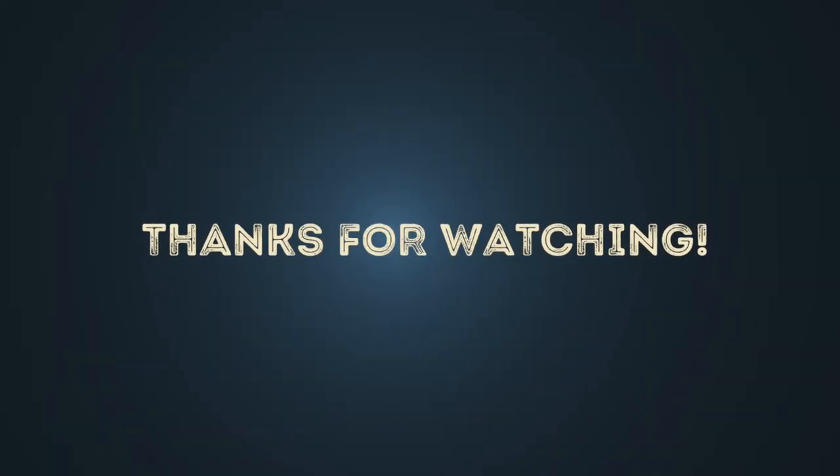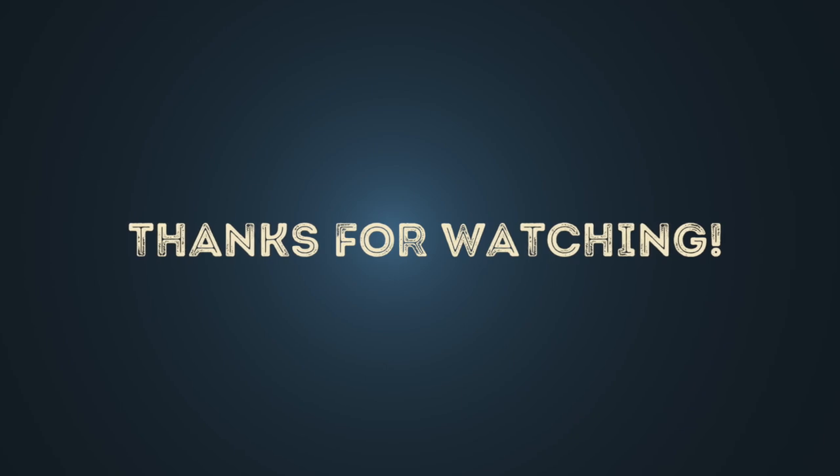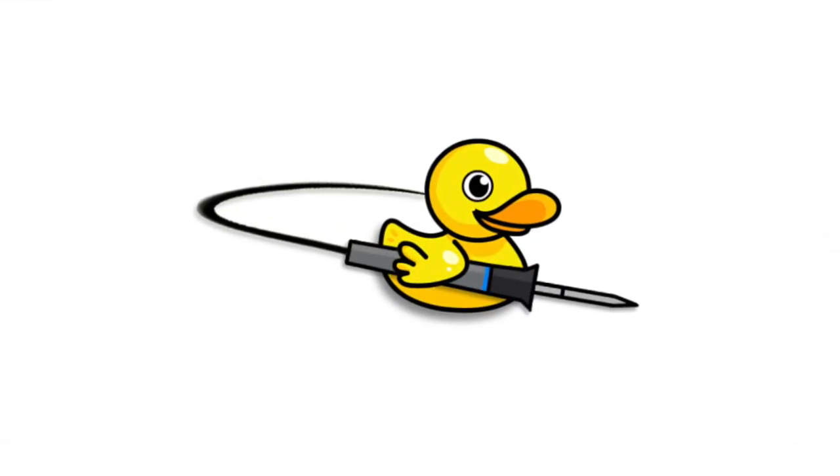I hope the video gave you some basic information about syncing musical instruments. Goodbye!